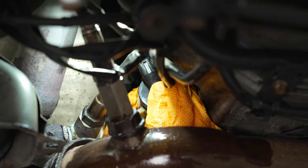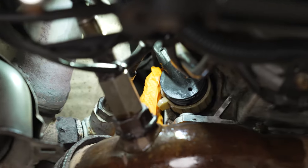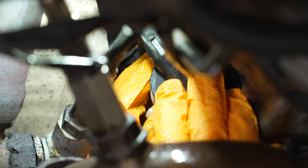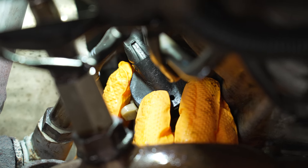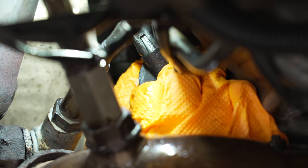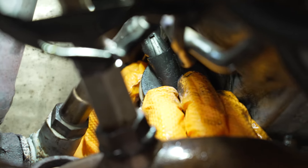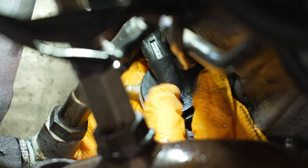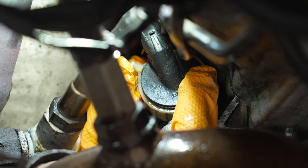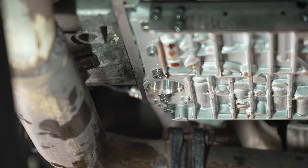Gently coax the connector onto the plastic tabs on the edge of our pilot bushing, and then as we rotate this clockwise, we'll know it's engaged properly when it starts actually sucking the connector towards the valve body. Getting it situated in the correct orientation, applying light pressure and rotating clockwise — you can see it's actually sucking the connector down and in. You can hear it click — it's now locked. Now we're going to take our filter, which is held in with just an o-ring, and press it upwards firmly into the same location.